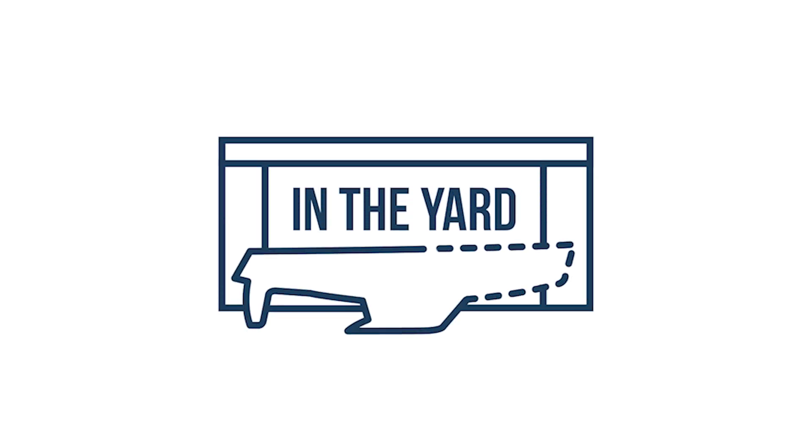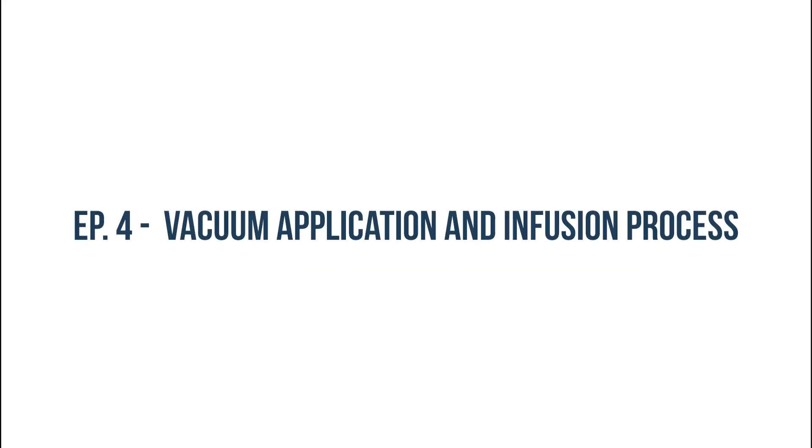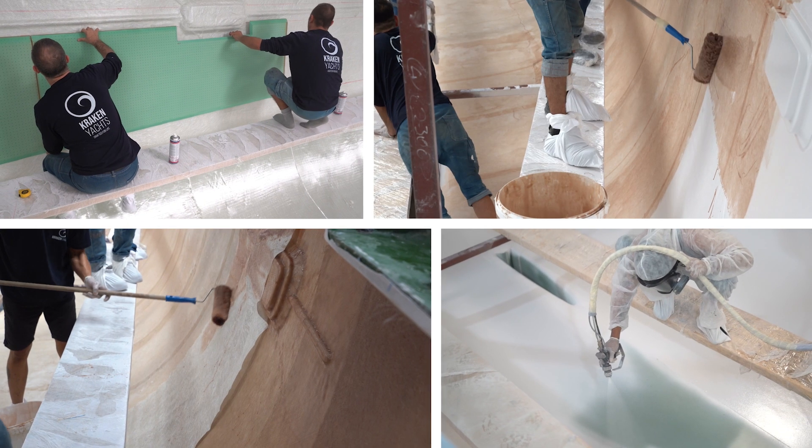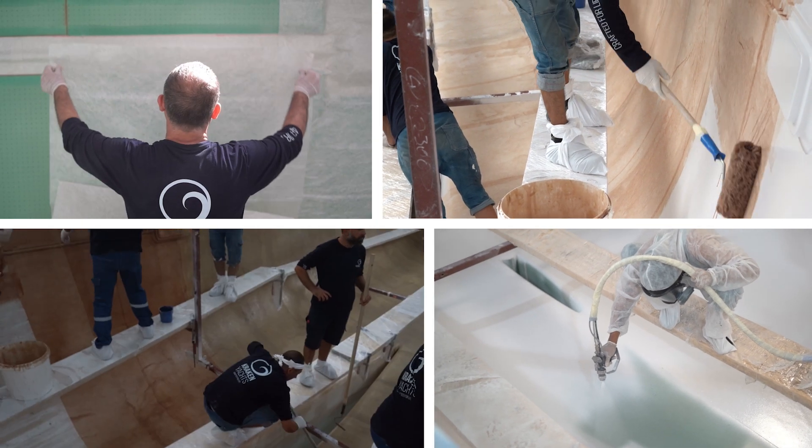Welcome back to our exclusive behind the scenes series at the Kraken Yacht Shipyard. Recapping our last episode, we covered the meticulous steps of mould preparation, gel coat application, skin coat and dry fibre layup.